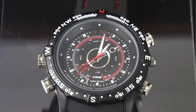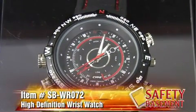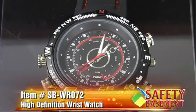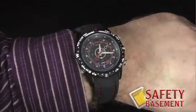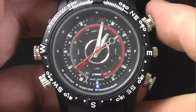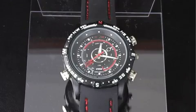This is a high definition wristwatch, item number SB-WR072 at safetybasement.com. This watch shoots high definition video and takes large quality photos. It works as an audio recorder and a webcam. In case you're near the water, the watch is also water resistant. Let's take a look at how this high definition wristwatch works.